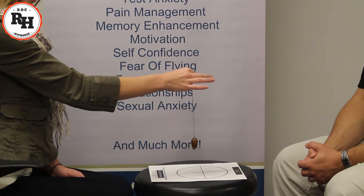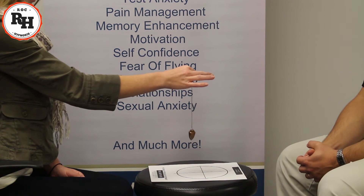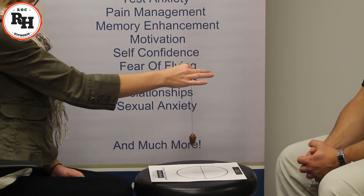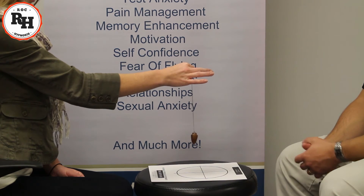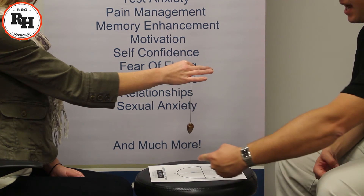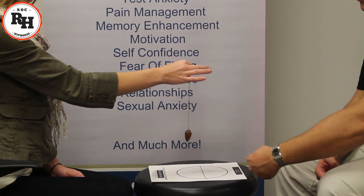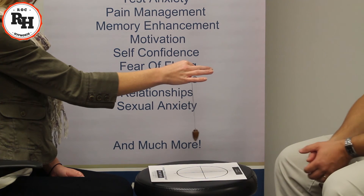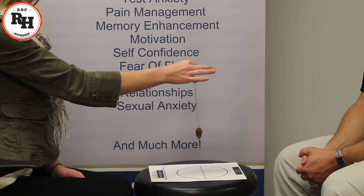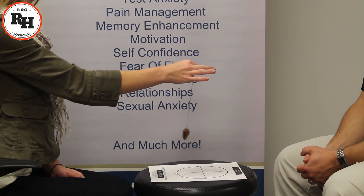Now remaining very still as you are, keeping your eyes focused on the pendulum, let go of reality and use only your imagination. Letting your mind imagine that pendulum starting to change direction, starting to swing top to bottom, C to D. And as you imagine that starting to happen, it will start to swing top to bottom, C to D.